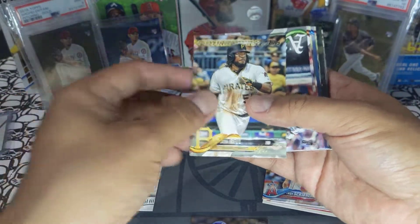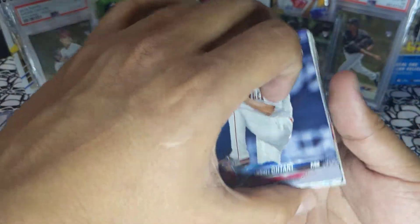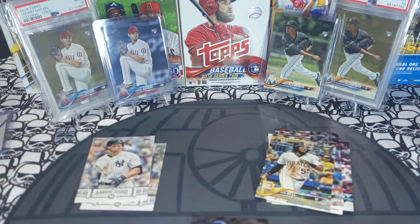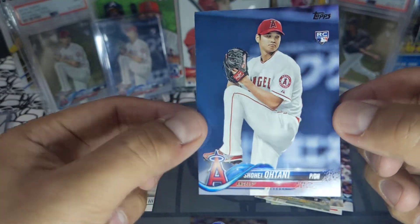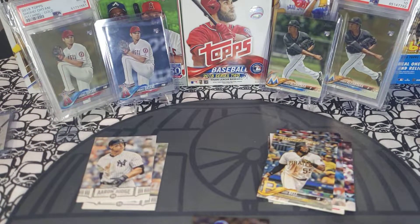Scribner, Josh Bell future stars — a lot of the same cards coming up. Pinder, Stevenson. Then — bam bam bam bam — that's another Shohei Ohtani! Let's check that one out. That one looks super fresh. I'm going to one-touch that one.